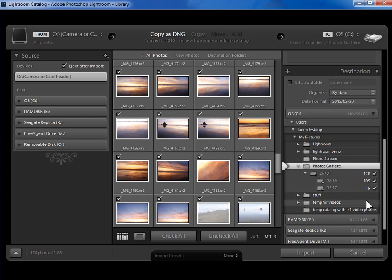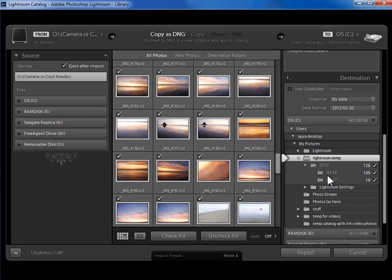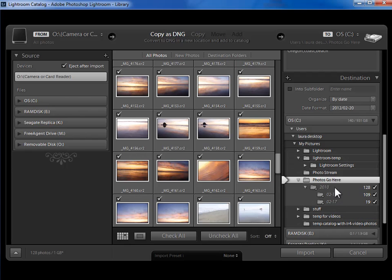In this case, there are two dates on this memory card — February 16th and February 17th — so it's going to create two different date folders, which is what I want. It will put these date folders within 2010 within 'Photos Go Here.' If 2010 doesn't yet exist, Lightroom will create it. Notice that if you accidentally select another folder instead of 'Photos Go Here,' that's where it will organize the folders by date — which is why naming this folder 'Photos Go Here' makes it very clear what to click on.